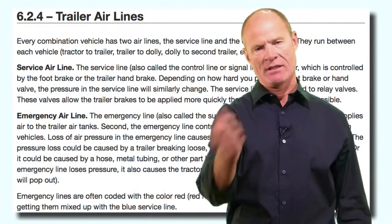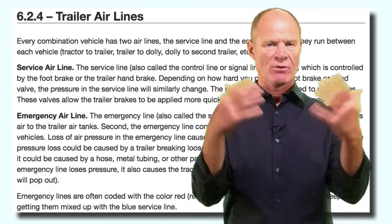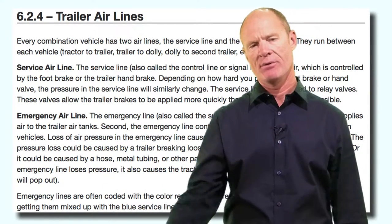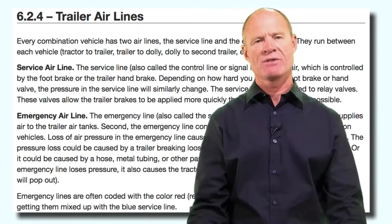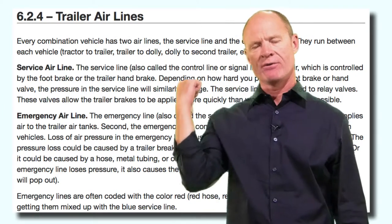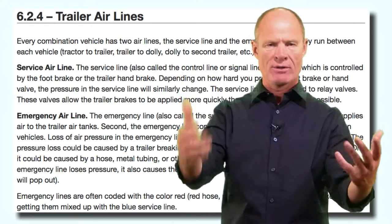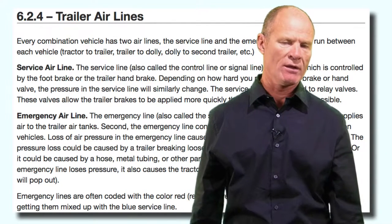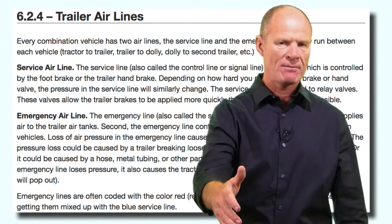In the event of an emergency where the emergency line becomes detached or ruptures, it is also called the emergency line because the tractor protection system will detect catastrophic air loss and tell the trailer air supply to shut off air to the trailer. Therefore, the emergency brakes on the trailer will apply.